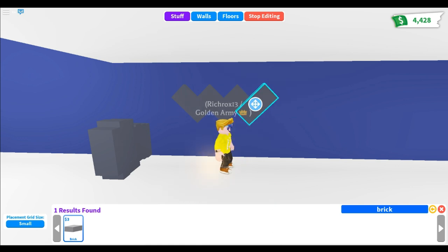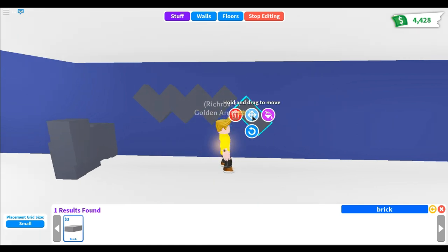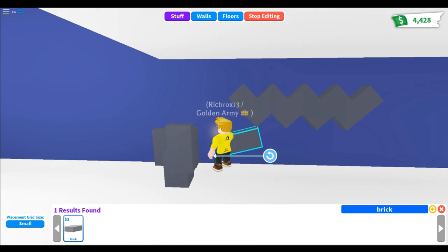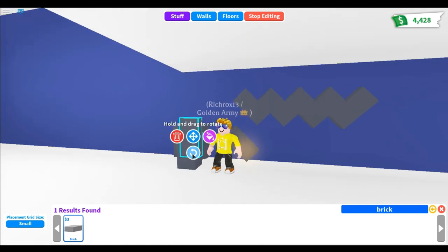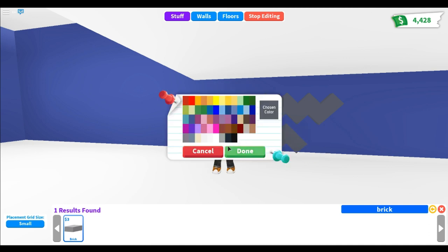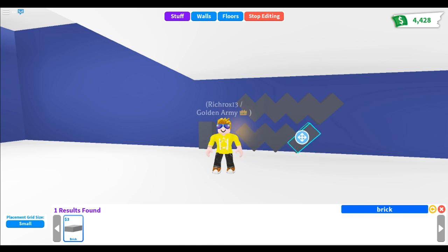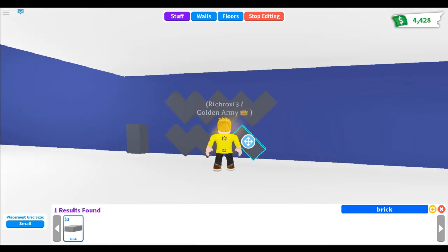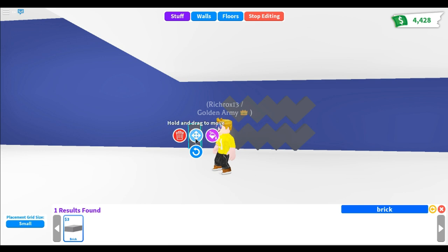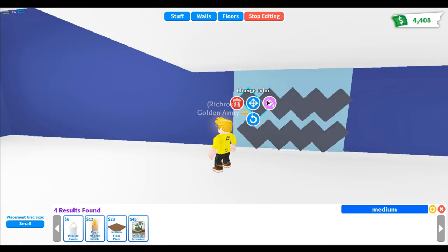This is the zigzag wall. I'm going to make a second zigzag. You can customize a lot of zigzags, but in this video I'm just creating two because it would take so long. This is really budget-friendly — so cheap — so if you're on a budget, you need to do this.